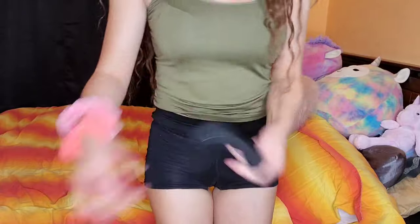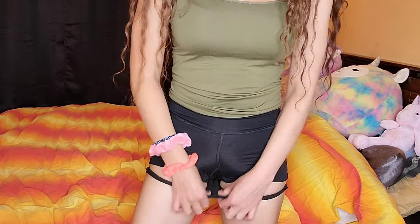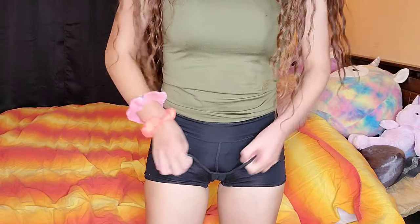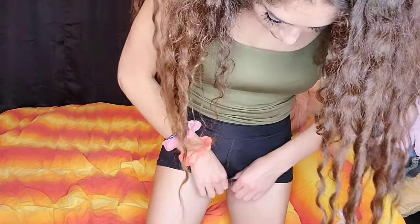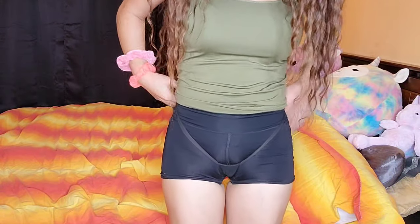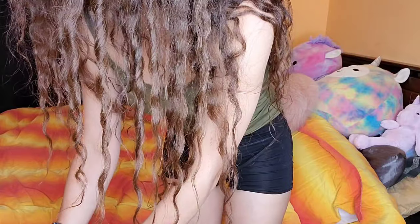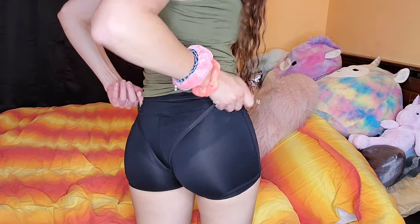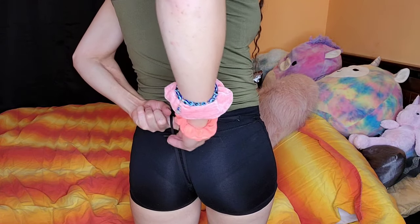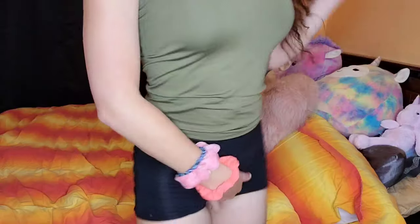Once you do that, you're gonna take the gaff and put it on like this — yeah, it's gonna be like that. Then you're gonna take your safety pin, it's gonna go on the back, and you tuck it like this. And boom, that's how you tuck.